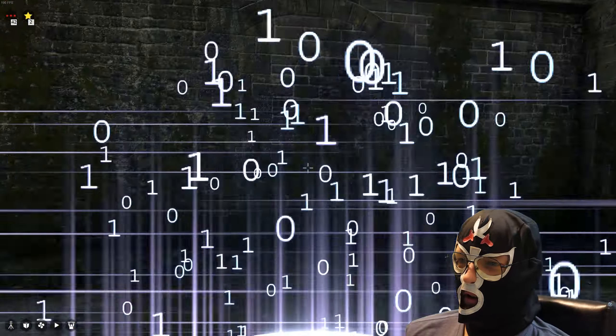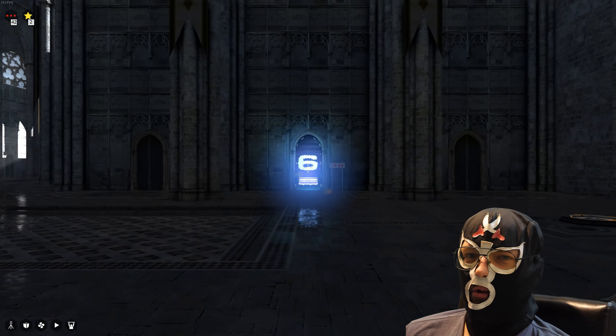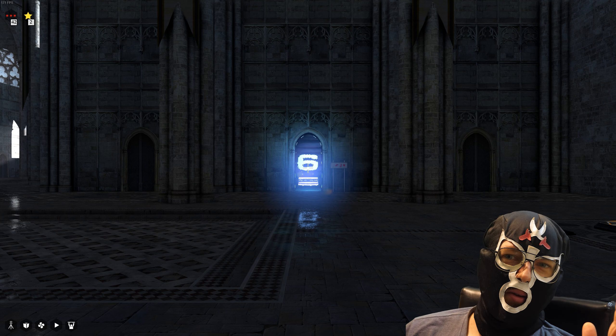Everything is solved. Room 5 is solved, so this is the end of the video. I will see you next time — goodbye!